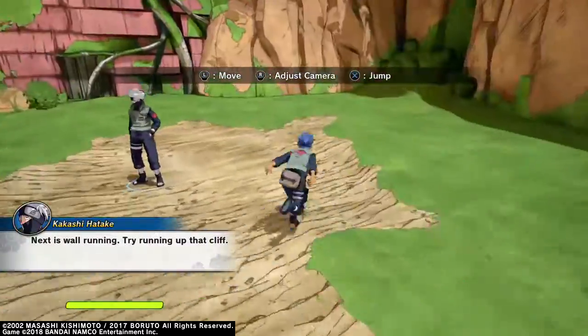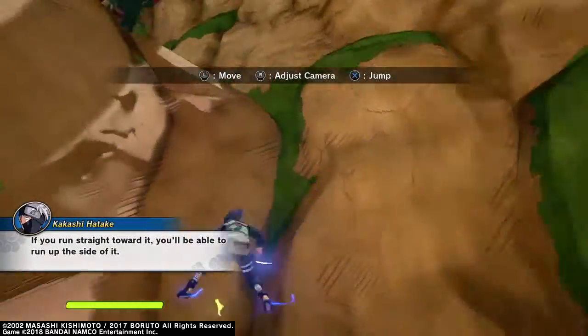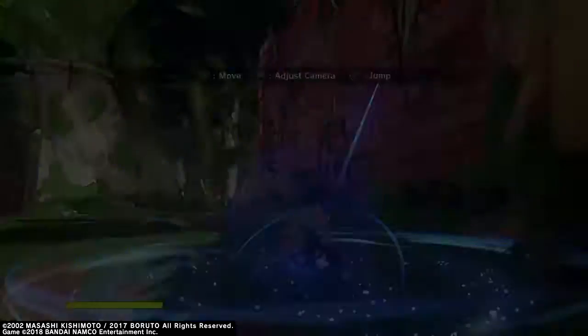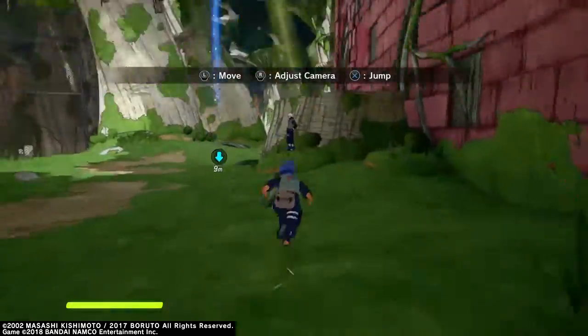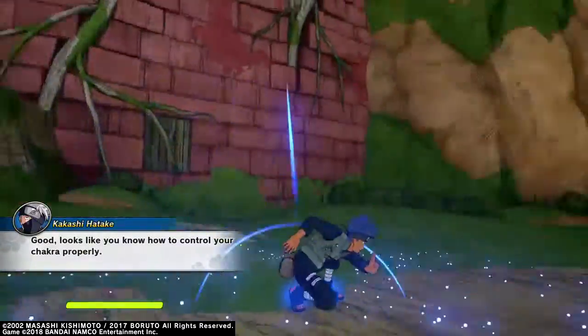Next is wall running. Try running up that cliff. If you run straight toward it, you'll be able to run up the side of it. Good.